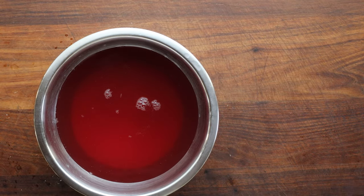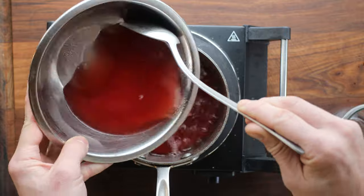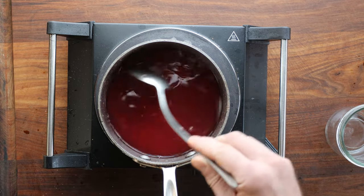This is totally optional — you can use the vinegar just as all-purpose vinegar. But I like to save a little bit that's sweetened to season salad greens and things like that. So we just mix the sugar and the vinegar, and the recipe for this is all on my website.